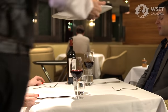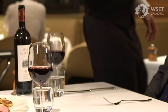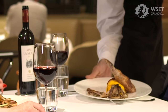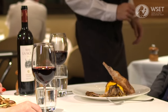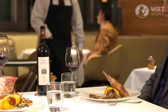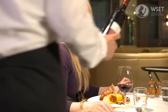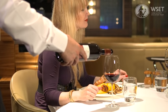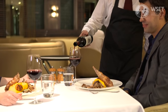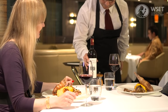At some points during the meal, the guests will require top-ups. Use your judgement to assess when to do so. It is important not to top-up too frequently, as this can irritate customers. When you do top-up, refill the guest's glass before refilling the host's, then place the bottle back on the coaster.